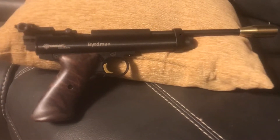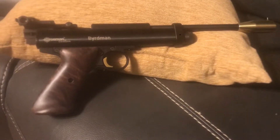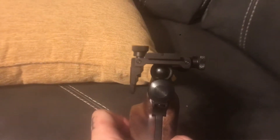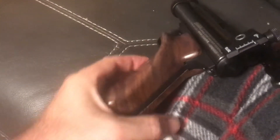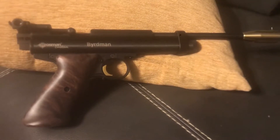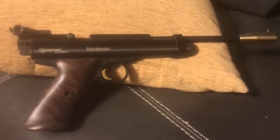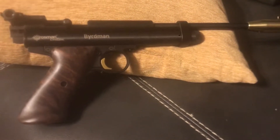As you can see, I ordered it with the brass muzzle brake and the brass trigger shoe, put the Williams notch sight on there — I love that sight, definitely worth the 60 bucks in my opinion — and I got the walnut right-hand trigger grips. Out of all my Crosman custom shop guns, this is probably my favorite. I did go with the ten and a half inch Lothar Walther barrel and sprung for that upgrade.